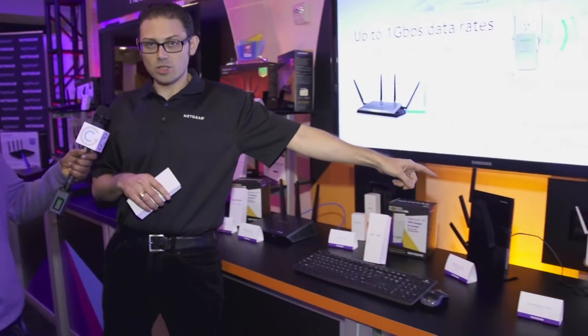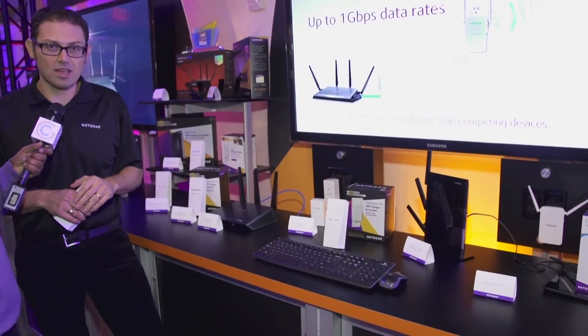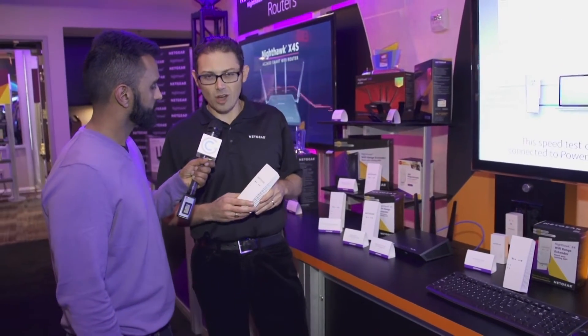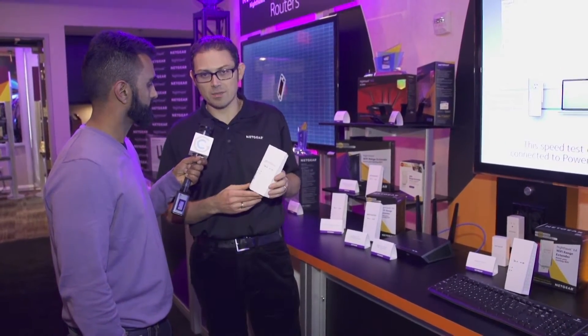Then we shrunk it down to the EX7000 last year, which is also 3x3 plus 3x3. Now we took all that technology, added two more antennas to make this 4x4 plus 3x3 AC2200, and added Wave 2 Wi-Fi which is MU-MIMO, beamforming, and our Fast Lane technology — and now it's this big. So it's an amazing feat.